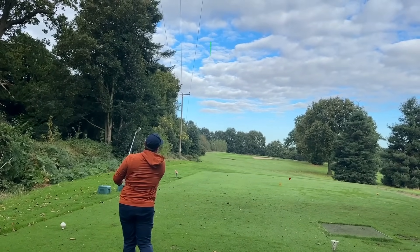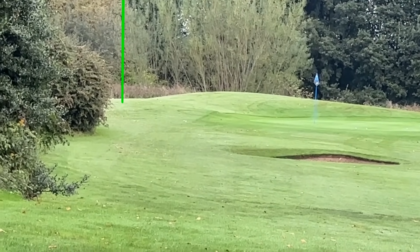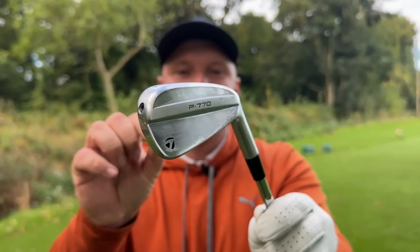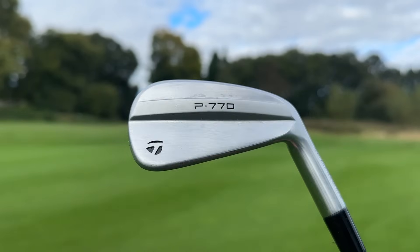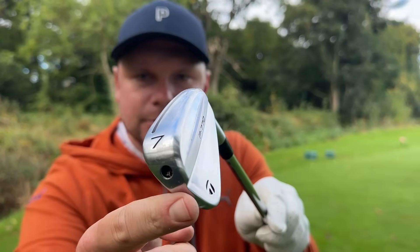How's that for a strike? Number one for me is the OG of hollow-bodied irons — it's the TaylorMade P770 irons. These are the new 2024 version, and I think TaylorMade were kind of between a rock and a hard place with these irons because they probably had to update them a little bit — the old ones have been out a couple of years. We've got that hollow-body construction, that through-slot speed pocket, and that speed foam.